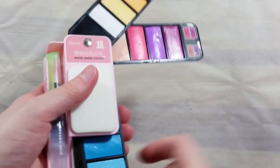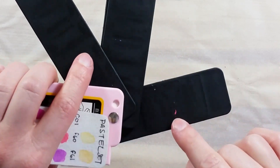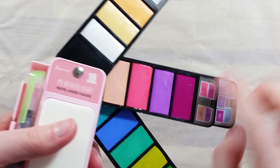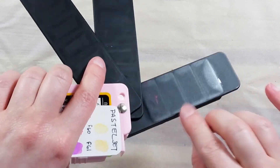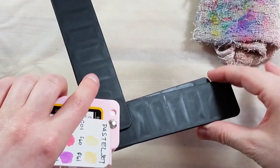I quickly stored away the set after using it, as I wanted to check if the wet paint transfers under the other trays. It did a bit, but it was really easy to remove the dry paint, and it doesn't seem to have had any real impact on the paint cakes.